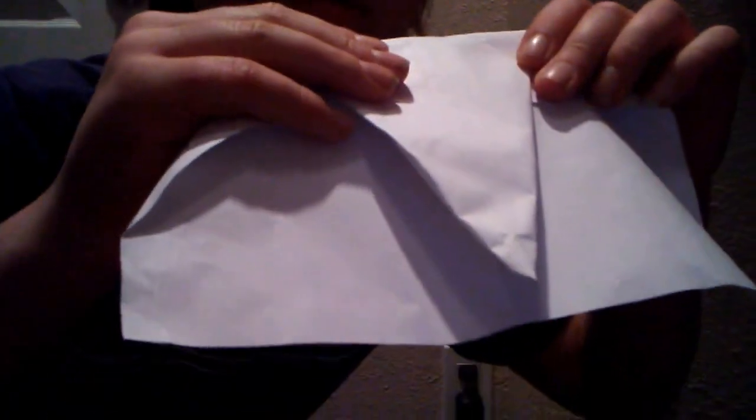After you get this, you kind of just fold it down so it goes to the bottom of the paper.